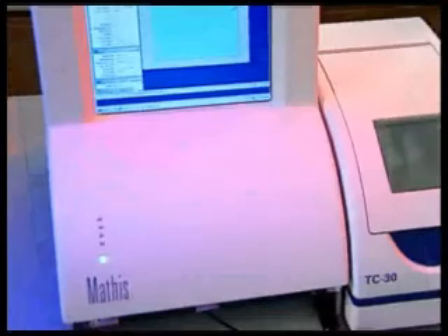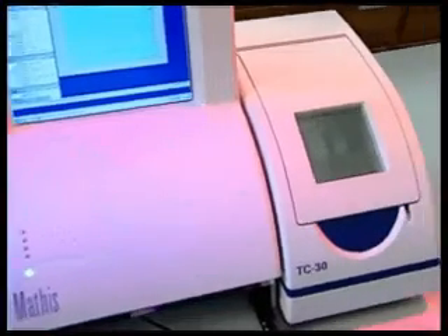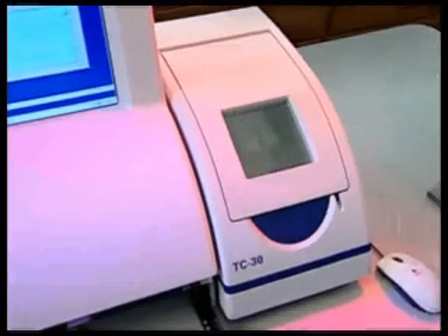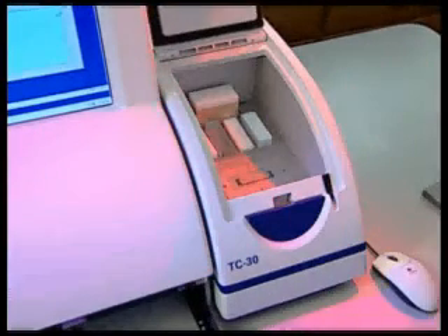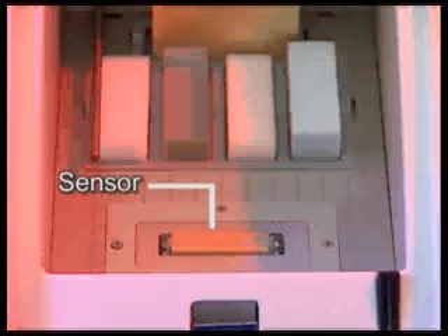The other key component is Mathis' patented sensor. The TC30 sensor can be external or located within this temperature-controlled isothermal chamber. The isothermal chamber houses the highly accurate sensor, which is spring-loaded to ensure optimal sample contact.